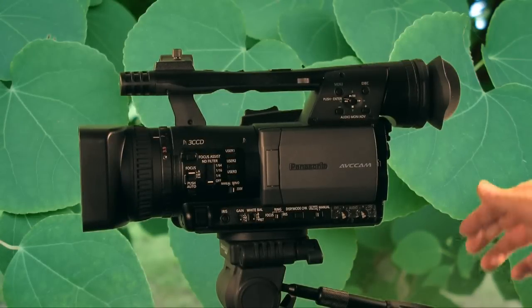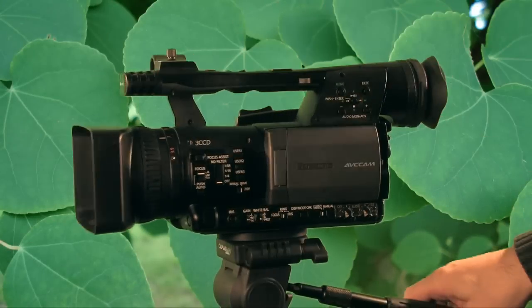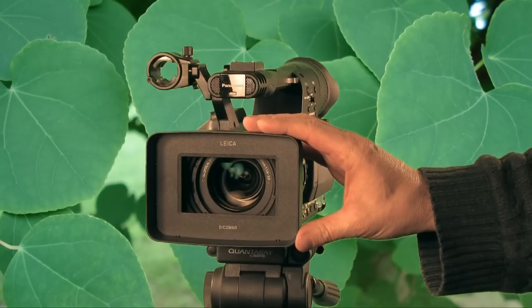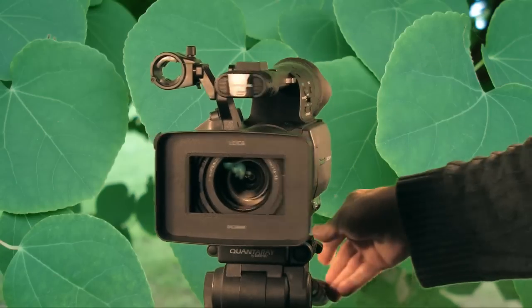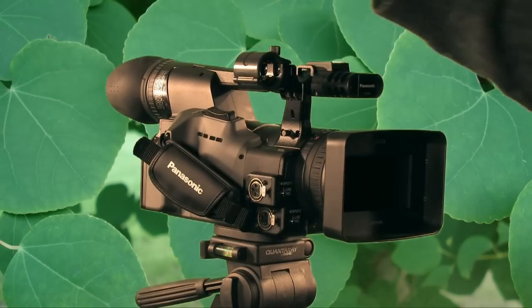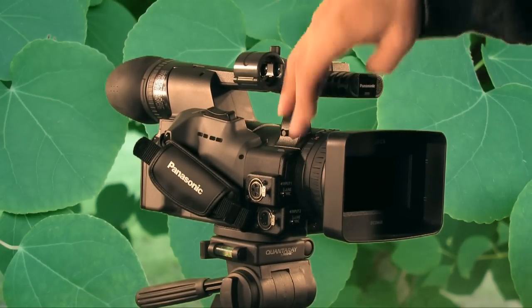The camera has some nice features. Like I said, it's very light. It has a very wide-angle lens, so you really don't need a lens adapter to get a nice wide angle. It has a built-in microphone and XLR inputs, and it allows you to switch those inputs between line or mic.